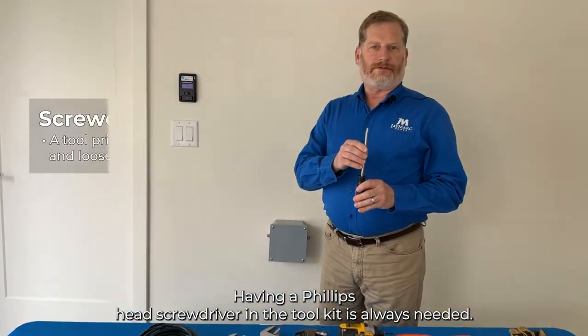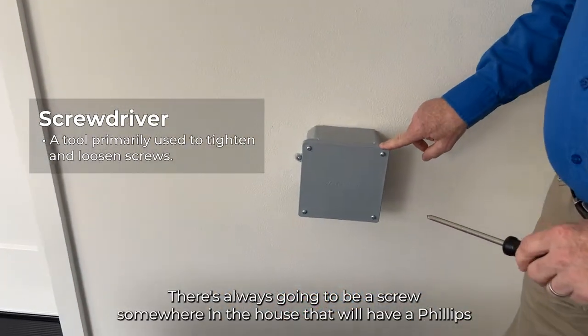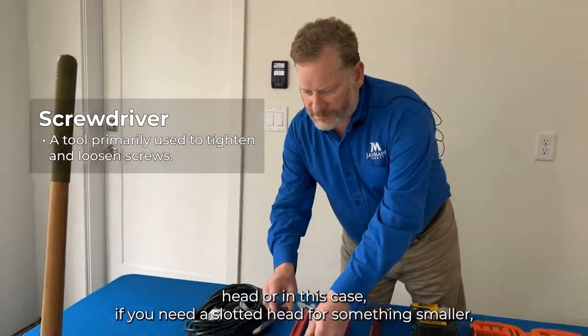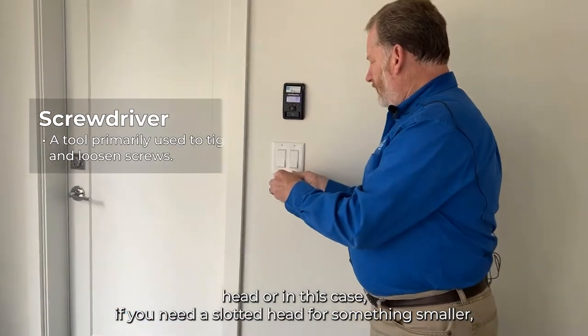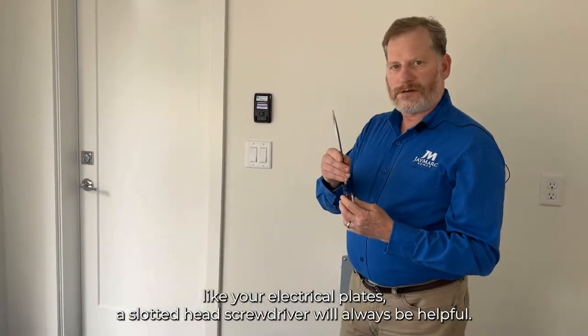Having a Phillips head screwdriver in the tool kit is always needed, as there's always going to be a screw somewhere in the house with a Phillips head. A slotted head screwdriver is also helpful for something smaller like your electrical plates.